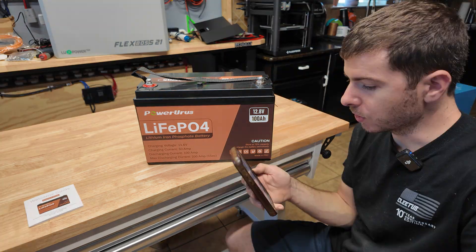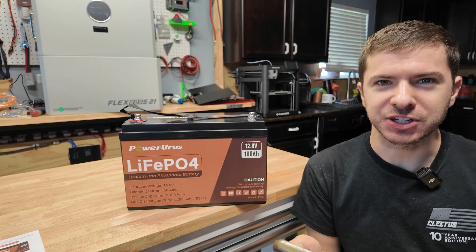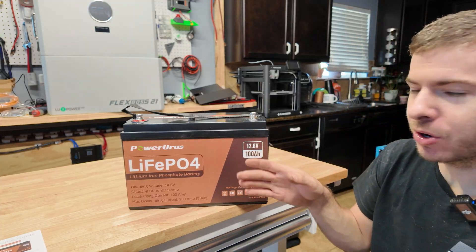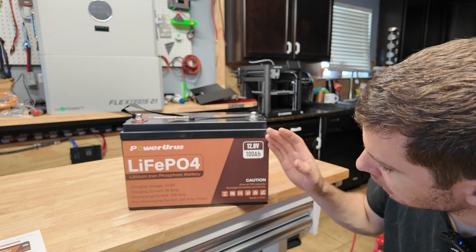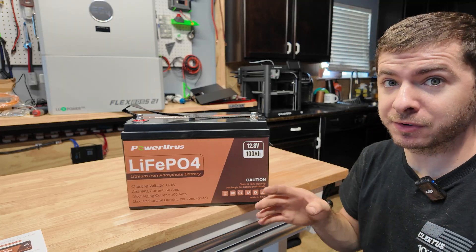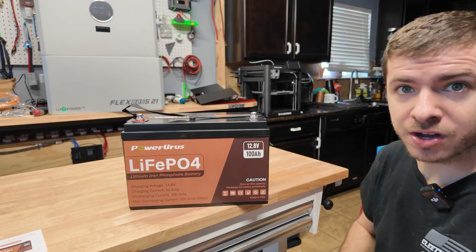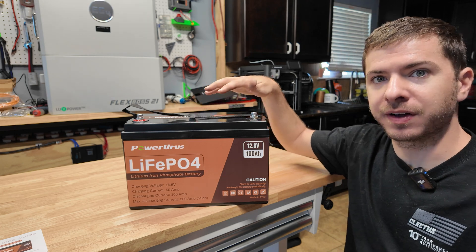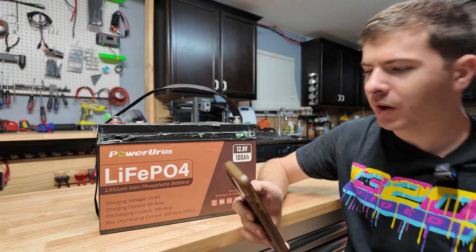It's also got low temp charging protection. I'm going to try to find the Bluetooth app — apparently it's called Roy Pow Fish, which is kind of funny. It took me a second to find it; normally they'll put a QR code on the labeling, so they need to do that if they're going to advertise this as a Bluetooth battery. It also doesn't say anywhere on the battery itself that it's Bluetooth. All the other batteries we've tested have a little Bluetooth icon or a QR code. But here's the app — it's literally called Roy Pow Fish.